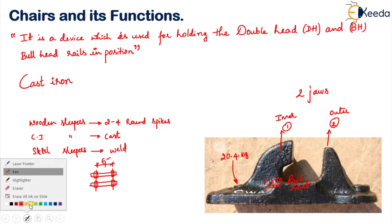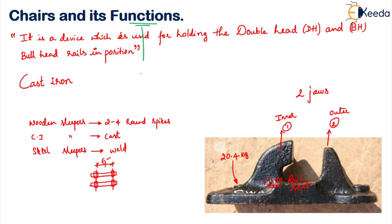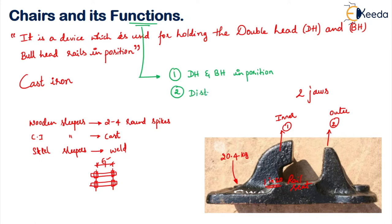There are two major functions that the chair has to perform. First, the bull headed rail has to be kept in position in the track. Second, it has to distribute the load — whatever load is coming onto the rail has to be widely spread onto your sleepers.